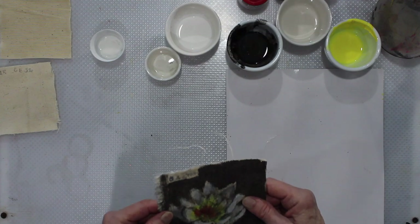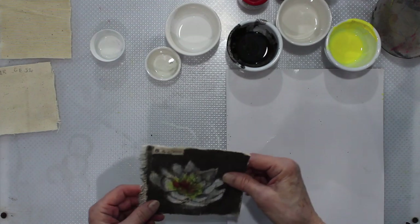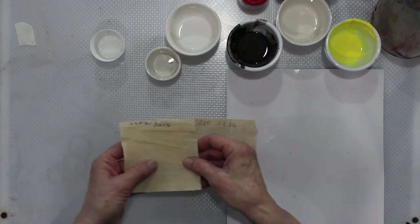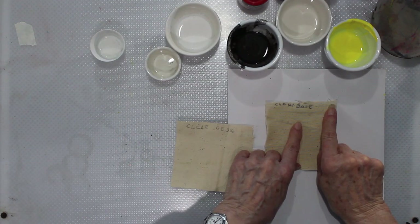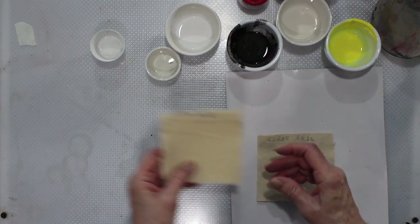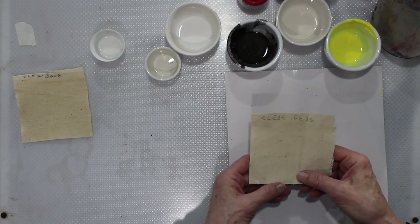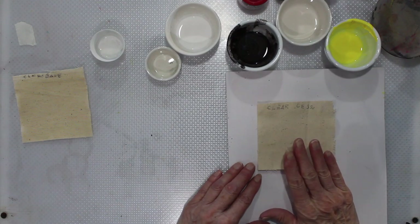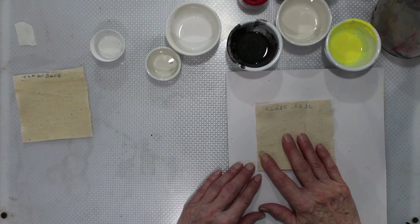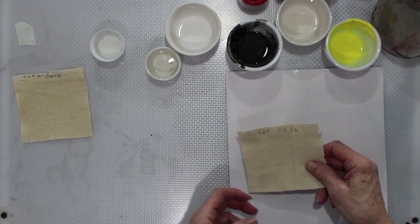Here is GAC 100 — it makes it fairly flexible, so it's good. Here is the clear base — you can see that it's slightly yellow, but I don't really think it matters, and it's nice and flexible, so staining will not be a problem. Here is the clear gesso — nice and flexible, and staining will be very nice with this. You could use the white gesso, of course, but you don't have quite the same effect when you're trying to just stain — it has that wonderful quality to it.